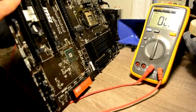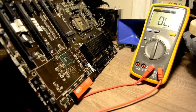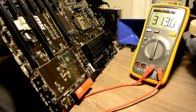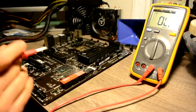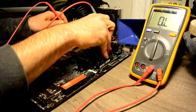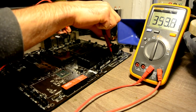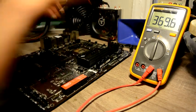First, we will check power to our CPU — we just have to touch one of our coils because all power is in parallel. That ringing is basically our capacitors getting charged, so far everything is good. Next we will check the power to our RAM — in resistance mode — and the power to our RAM we have 360 ohms, which is perfect.